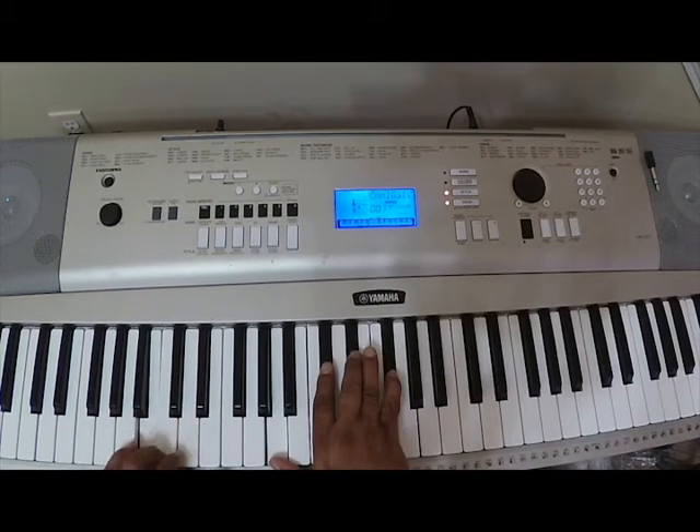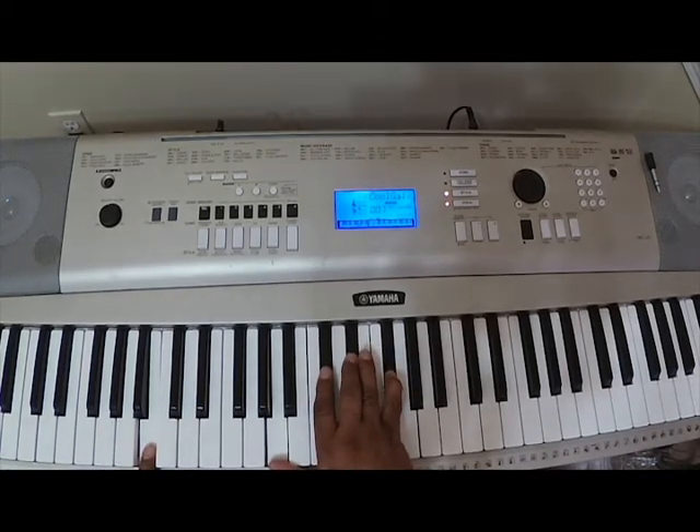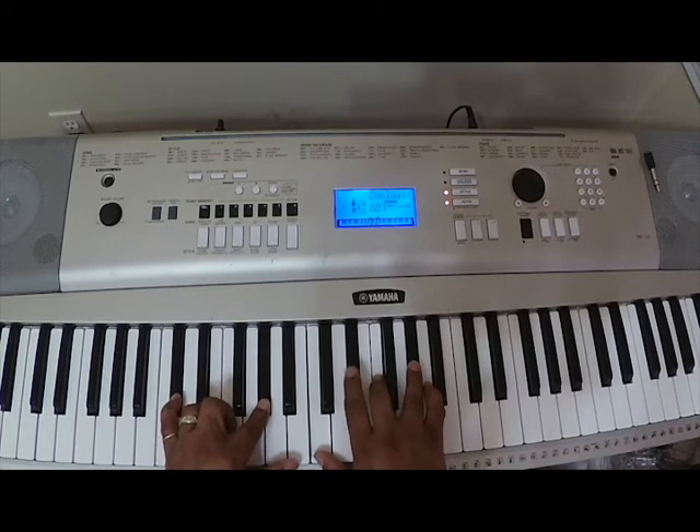Right here: E-flat, D-flat, C, B. And when you hit the B, in the right hand you hit A, E-flat, D-flat, G-flat. And back to the beginning again — that's the whole song.